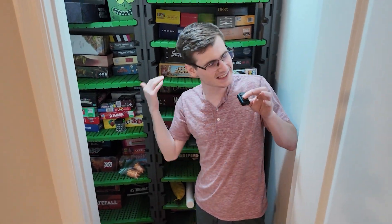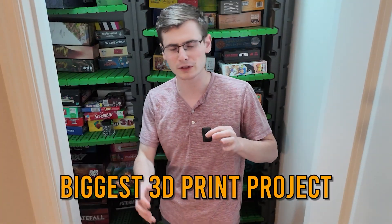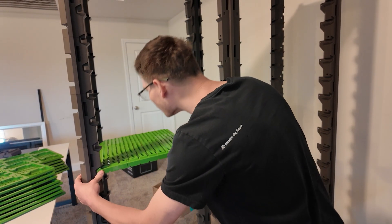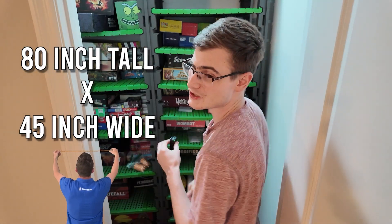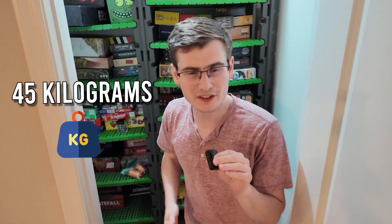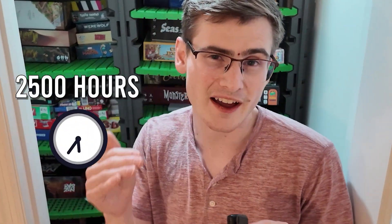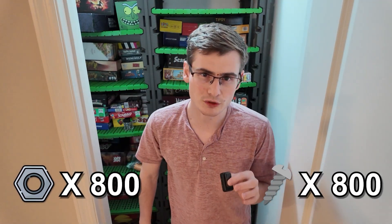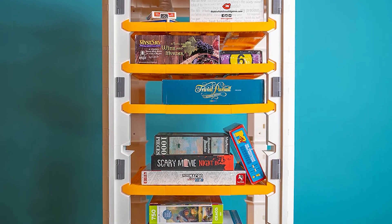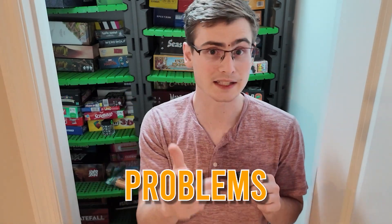What you're laying witness to behind me is the single largest, single biggest 3D printing project I have ever tackled, barely accomplished. This is the 80 inch tall, 45 inch wide shelf. It uses 45 kilograms of Polymaker filament, was 2,500 print hours. I used 800 nuts and 800 screws. This is the Omni 3 — it houses all of our board games. And there were a lot of problems, so let's dive right in.